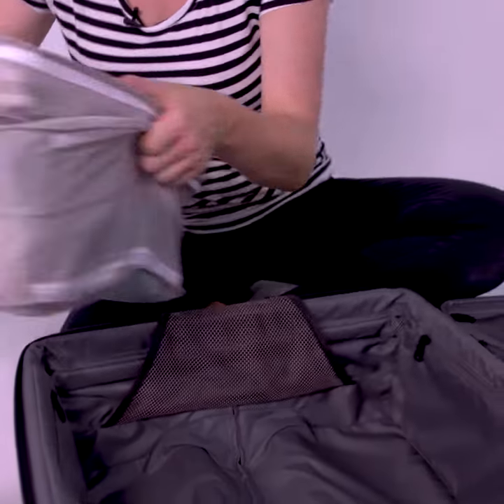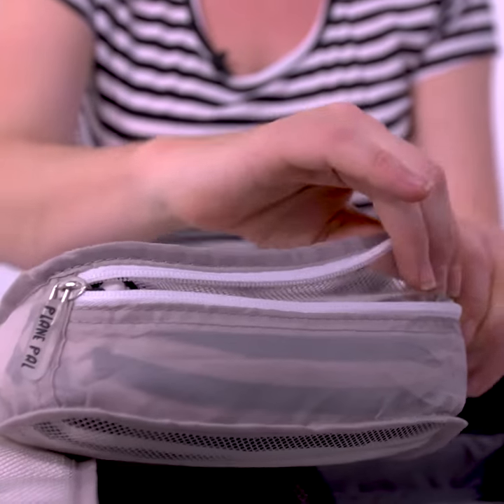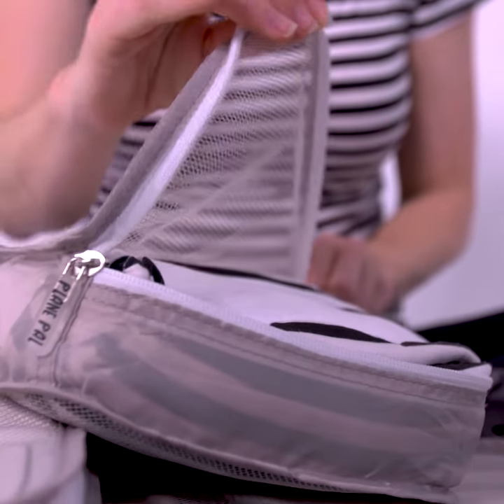Within each pack there's a small, medium and large Packing Pal. Our Packing Pals feature mesh on both sides so you can always see what you've packed inside.